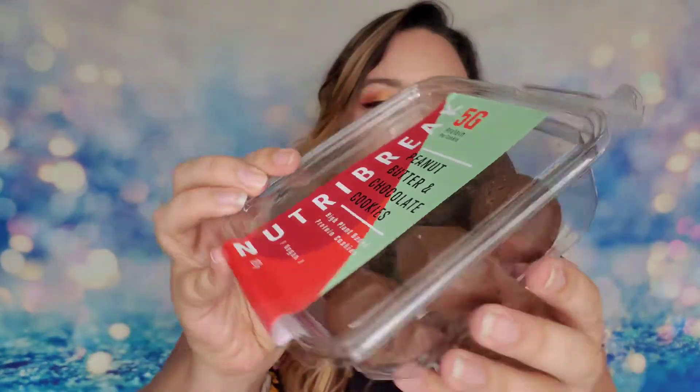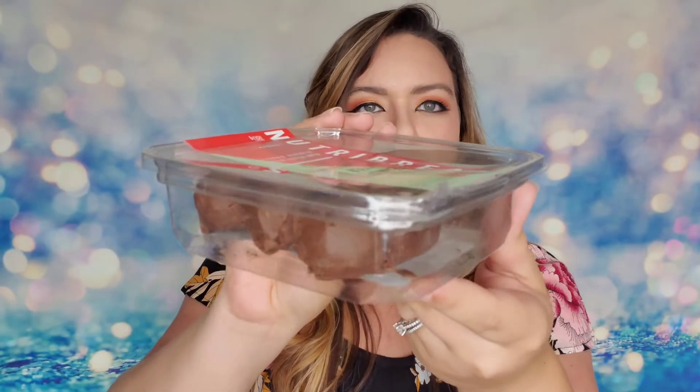Another 'Eat me' item: 'Guilt-free peanut butter chocolate cookies — your taste buds will confuse this healthy snack for a dessert. Low sugar, low carb, high in protein.' These look like little truffles — we got a whole box. They're high plant-based protein cookies and they're vegan. This is great!